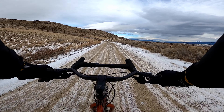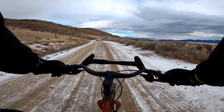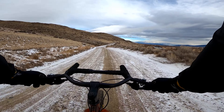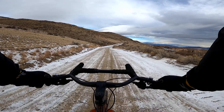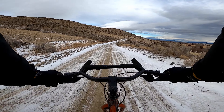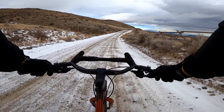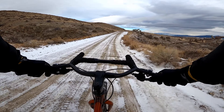It's hovering right around freezing and it's overcast, so there could be some icy patches — just trying to watch out for those. But generally this road's pretty good; sees enough traffic to keep it in pretty good shape.